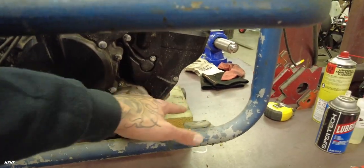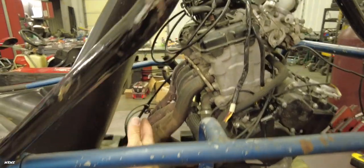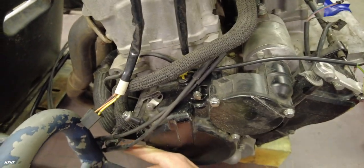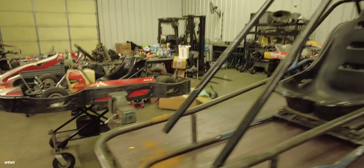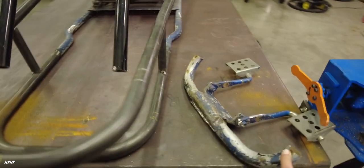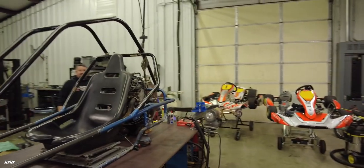Cutting that crossbar out allowed us to move the motor back a little bit more. Like we were just saying, we're probably gonna build a firewall or something here to kind of protect our back. But she definitely fits — side to side we got a decent amount of room. Now it's just figuring it all out. Definitely gonna get a better seat. We just tested out the foot pedals and everything works pretty solid.